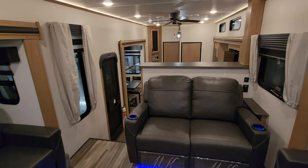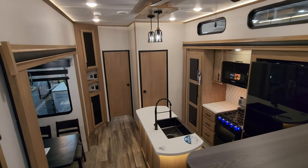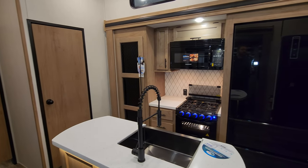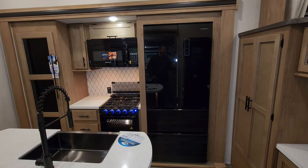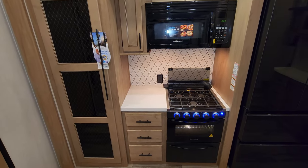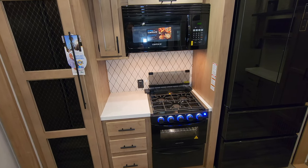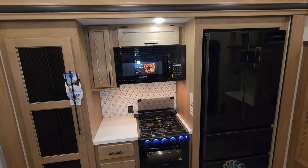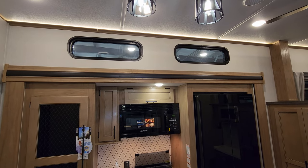You'll notice as we walk through that it's been a couple of years since the last video on this model — a lot of things have changed as far as flooring, countertops, and wood colors, quite a bit of difference in look compared to last year's version. Over here in the kitchen area we have the EverChill refrigerator, a 12-volt refrigerator with freezer on bottom and fridge on top. You have the Graystone oven with a pull-out drawer below, three drawers beside it, and quite a bit of pantry space on the left. There's also a large microwave and some storage space around there as well.